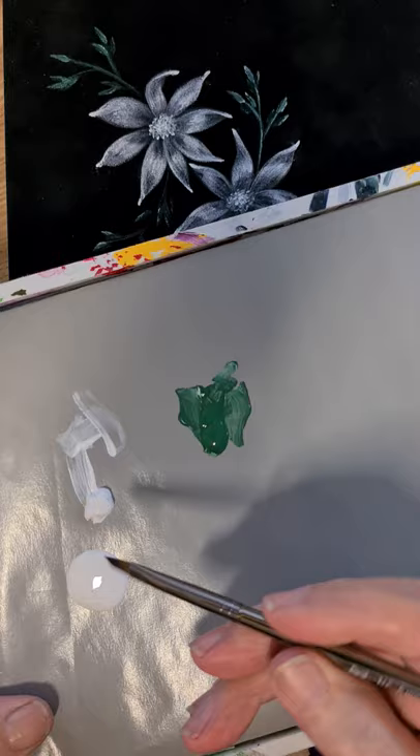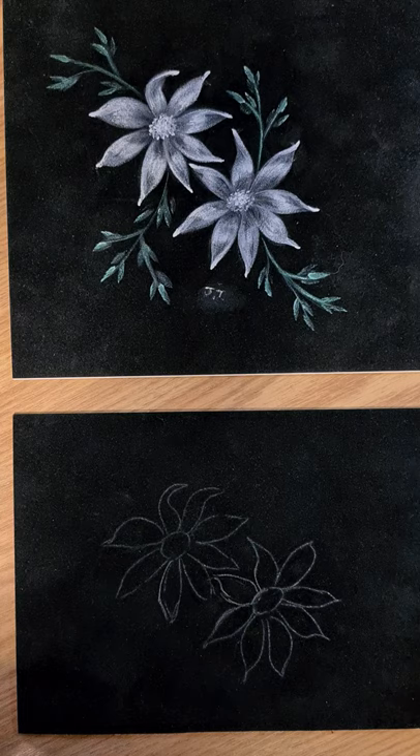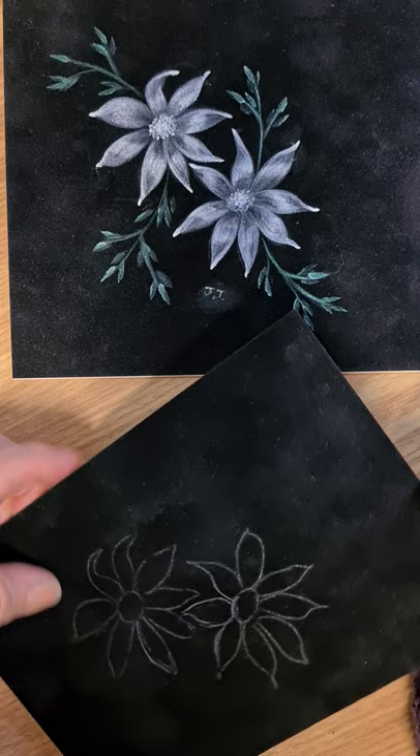We're going to start with the petals and I'm going to use an angle brush — it's a Zen Royal Langnickel. I'll load the brush up with white and start at the top of the petal.